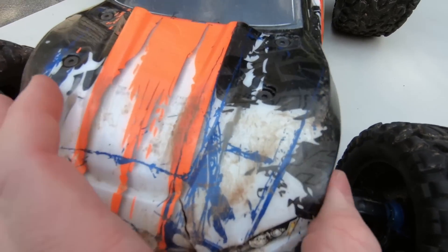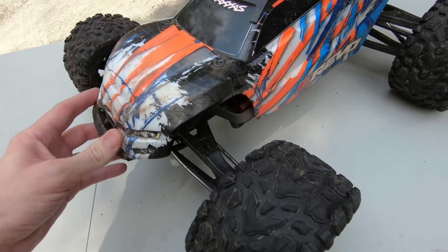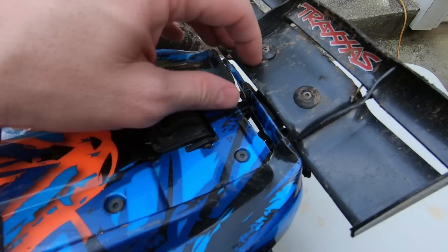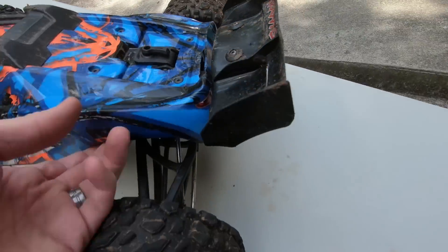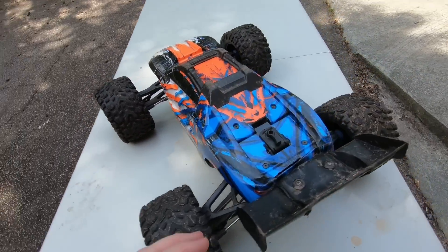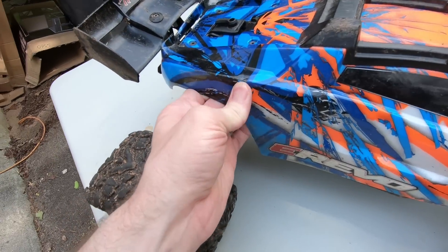You can see it's cracking around there, but this is after a year of just beating the mess out of this thing. The rear of it is pretty much gone and broken, but other than that it still stays on and does its job. I'm really impressed with how durable this body is — this is probably one of the most durable RC bodies I've ever seen.